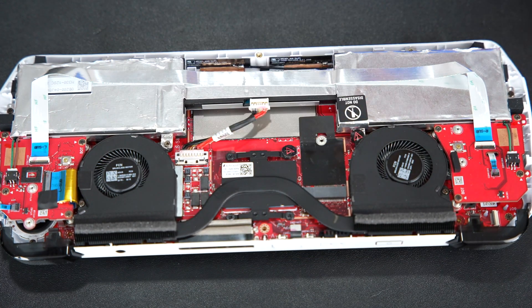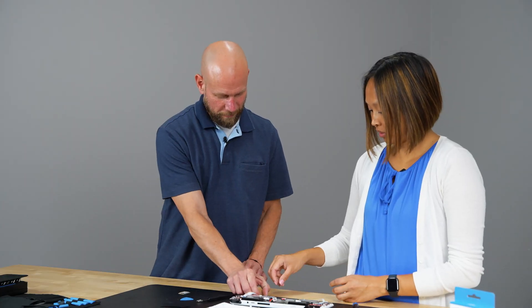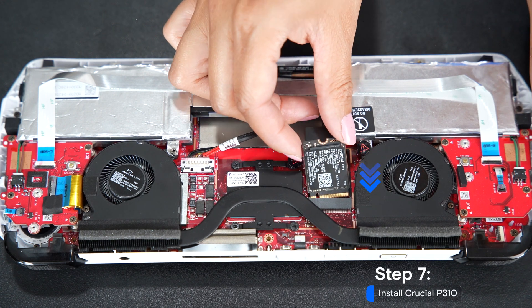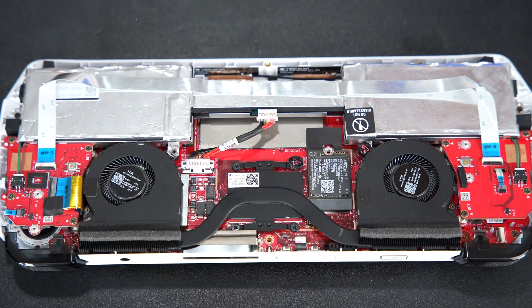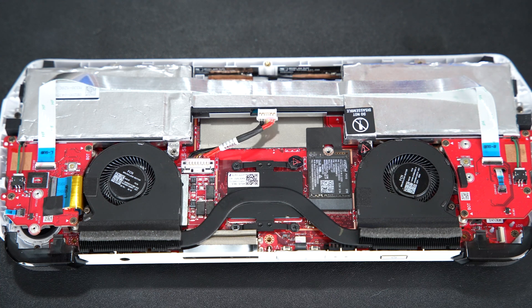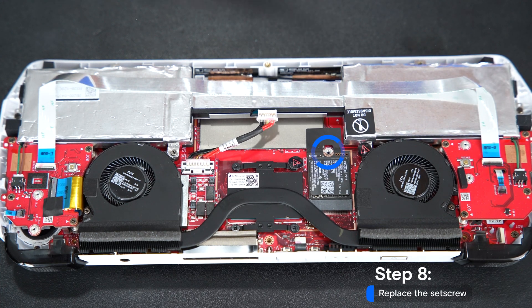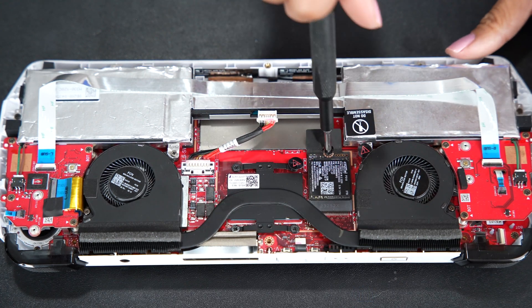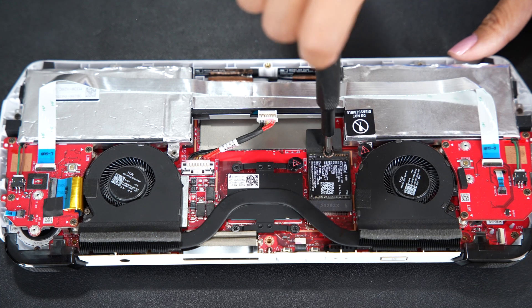Now we'll replace that with the Crucial SSD. Insert it at about a 30-degree angle — be gentle, you don't need to apply too much force. Then go ahead and replace the set screw that holds it in place, being careful not to over-tighten.